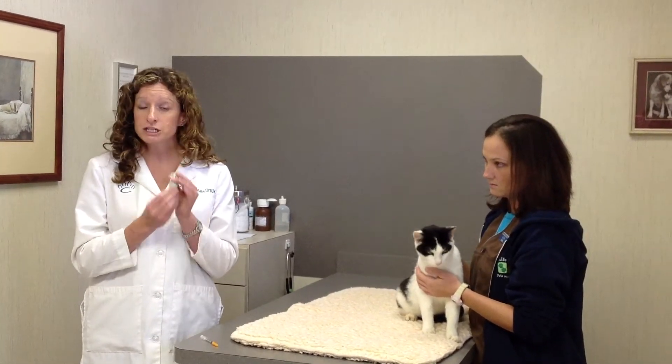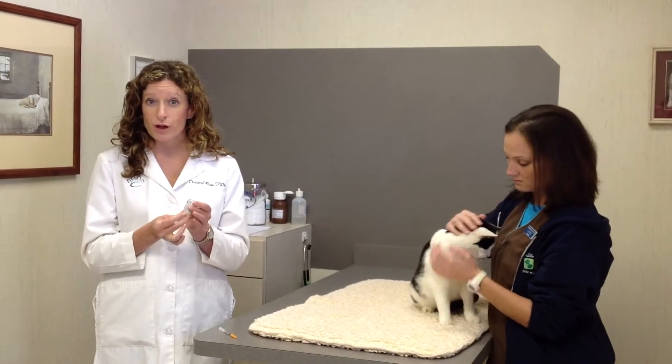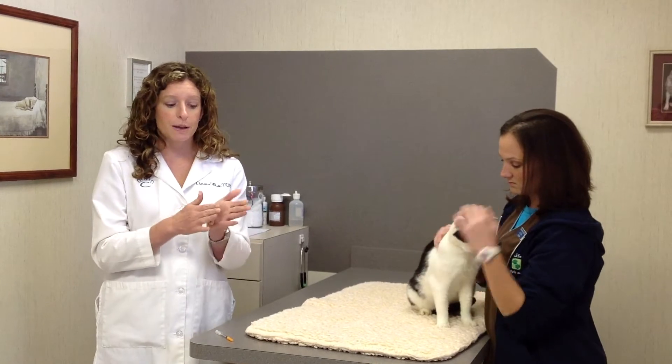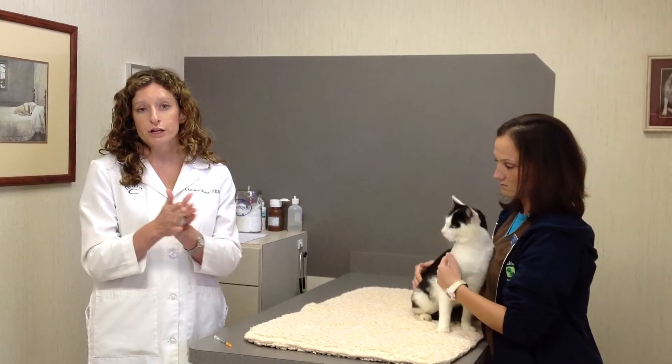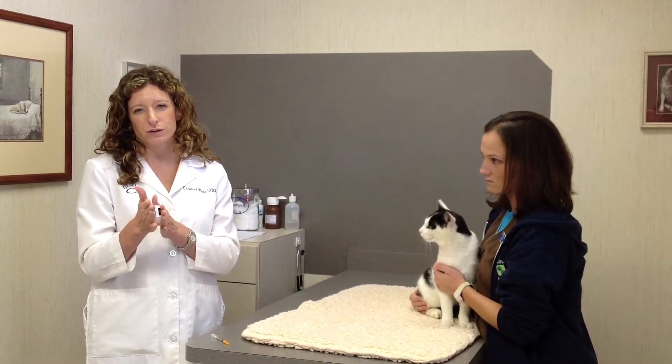First, you need to get your insulin out of the refrigerator. That's where you want to store your insulin to prolong the shelf life. You should mix the insulin by rolling it in your hands. You don't want to shake the vial, but you do want to mix up the contents, which may have settled.